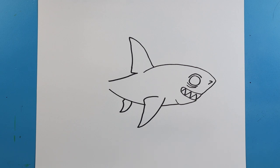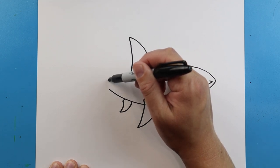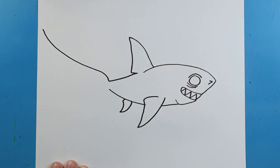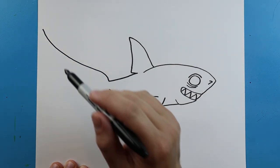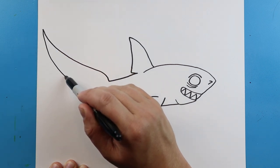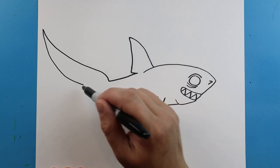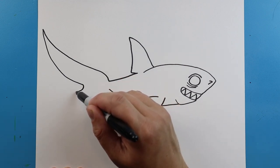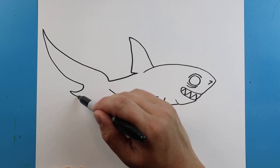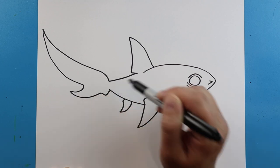Next we want to make the tail of our thresher shark. He's got that really long tail, so we're just going to come up and bring it all the way out to here. We're going to make it come to a point and bring it all the way back. We'll add a little curve here, then bring this down, then down again, and then up.